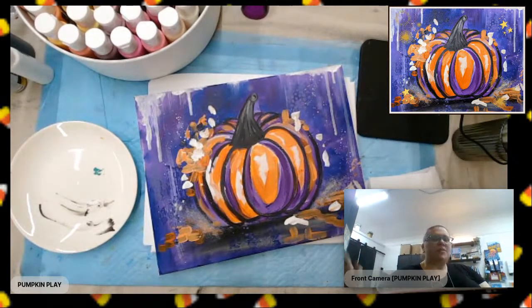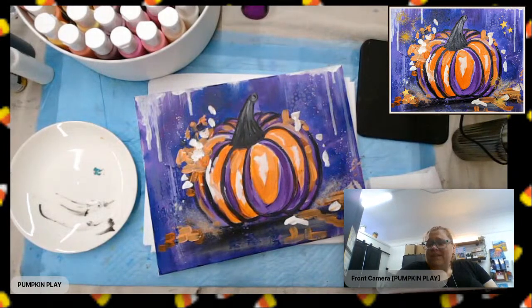I wanted to show you this fun pumpkin lesson, which can be changed up in so many different ways. It's super fun, and we can do it in 45 minutes or less with just a few really simple supplies. I'm excited to share this with you, I hope you enjoy it, and I will walk you through step by step.